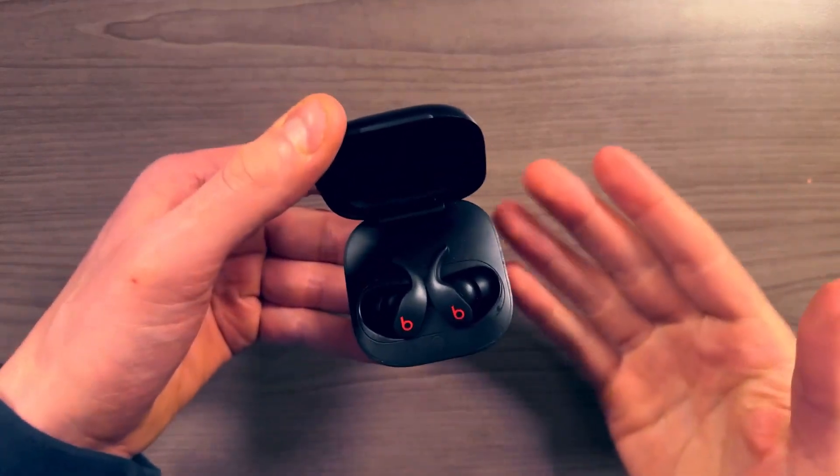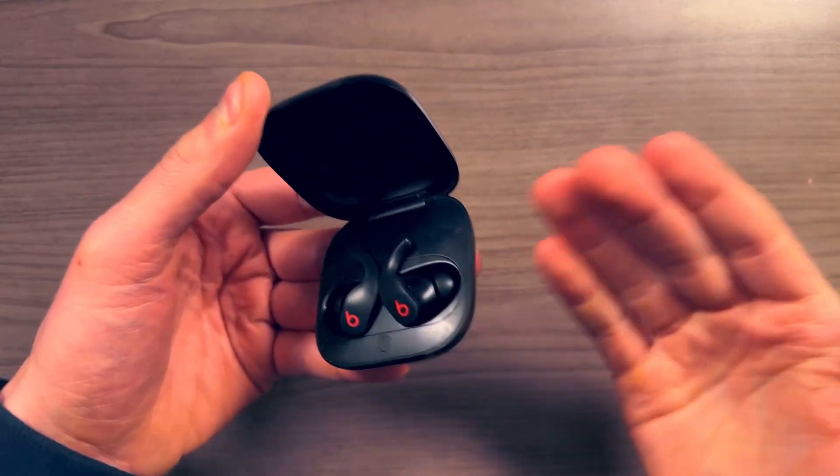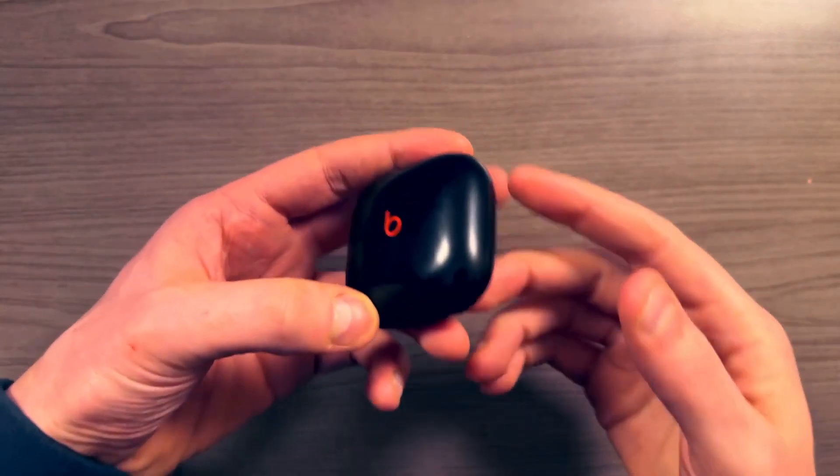I never thought I'd be the type of person to carry headphones with me everywhere, but now I'm in a routine where every time I leave my house I just grab these, throw them in my front left pocket, head out, and don't even think about it — they're just in my pocket.